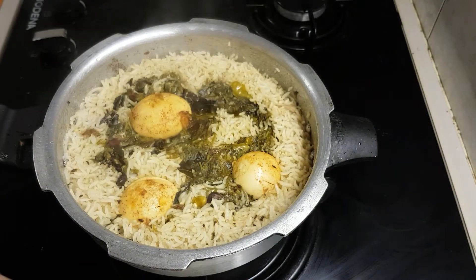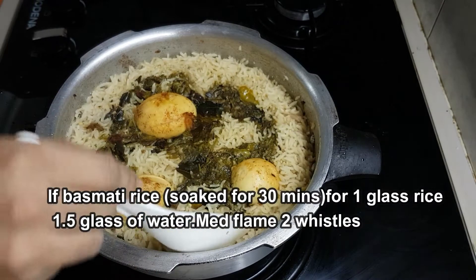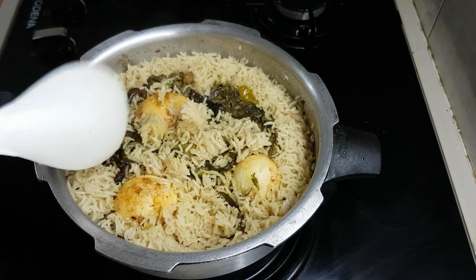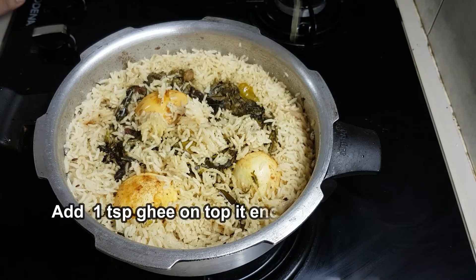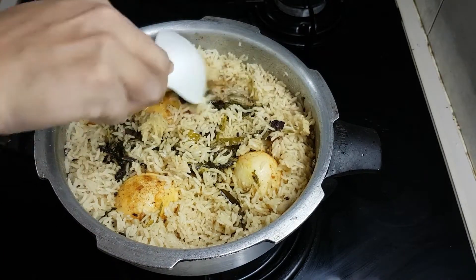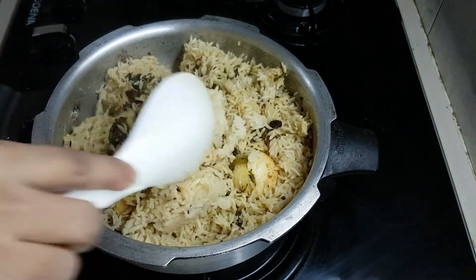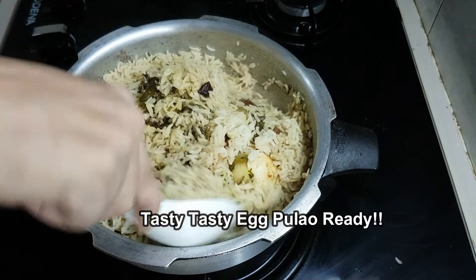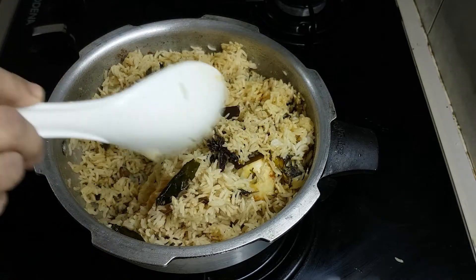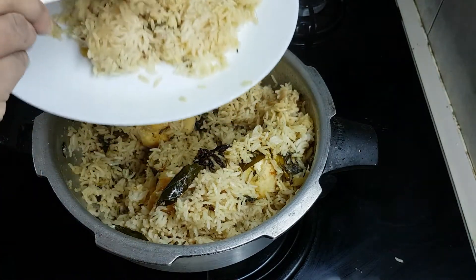You can cook this on a medium flame for 2 whistles. Use 1 glass of oil and 2 glasses of rice. It has a very nice flavor. Put the rice on the serving plate. You can serve your favorite rice dish.